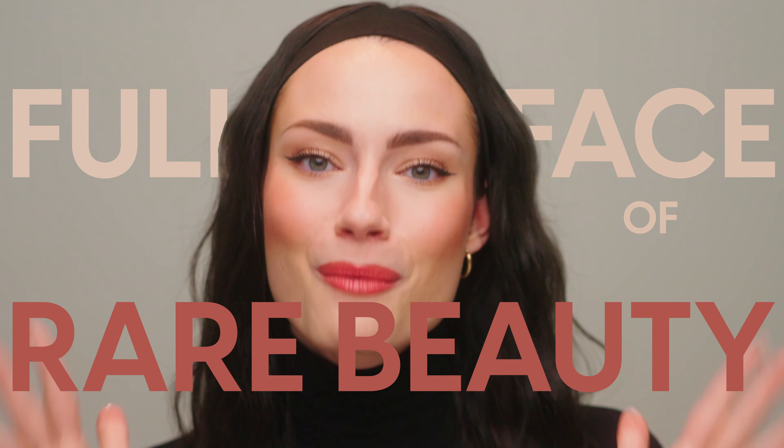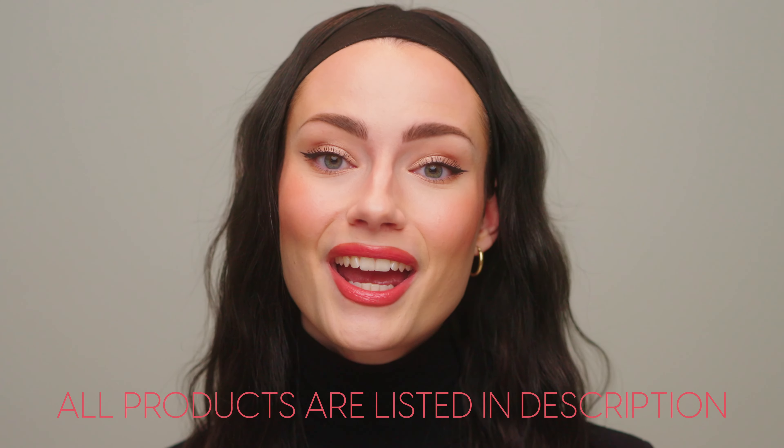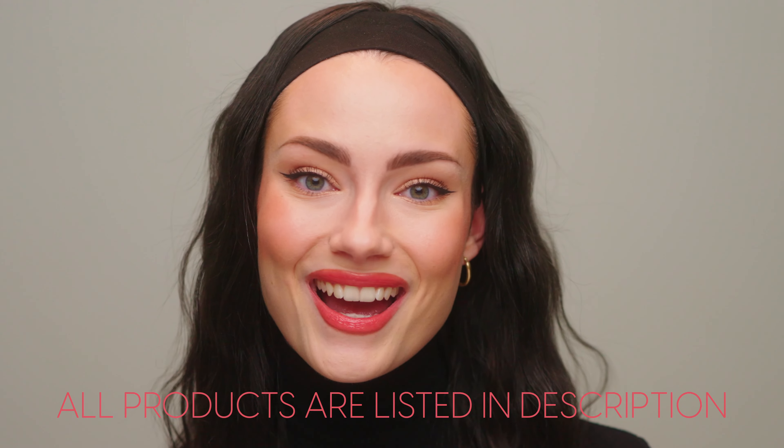Hello everyone, my name is Amanda. Welcome to my channel and today I'm doing a full face of Rare Beauty. I've been wanting to do this video for so long and I'm finally getting around to it. I'm so excited to give you my honest reviews of all of these different products. There are some products that I genuinely just didn't like but there are a lot that I did really like, so you're gonna get a little bit of everything. I'm being completely open and honest with you guys.